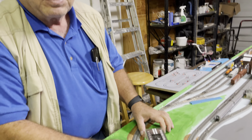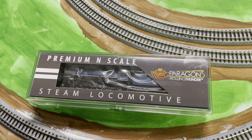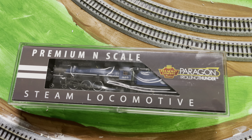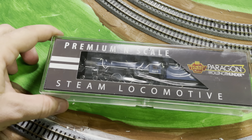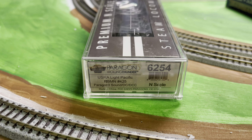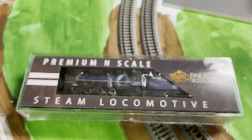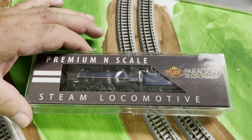This one's very interesting because it is the scale model of a train that is still in use — the Reading, Blue Mountain, and Northern, number 425. The train was originally built in 1928, served pulling coal and passengers until about 1950 when it was retired, and was put back in service recently pulling excursion trains out of Port Clinton, Pennsylvania for the Reading, Blue Mountain, and Northern Railroad.